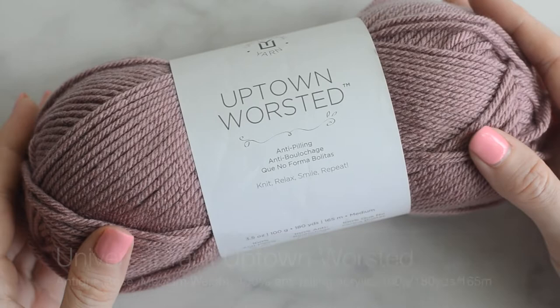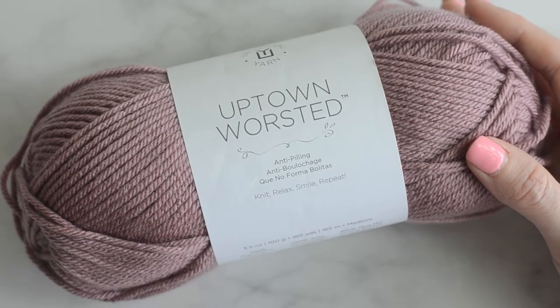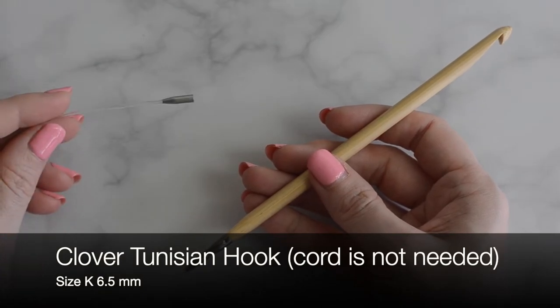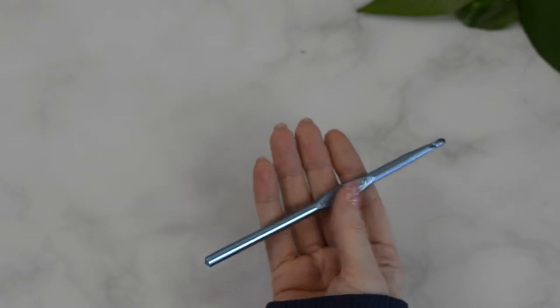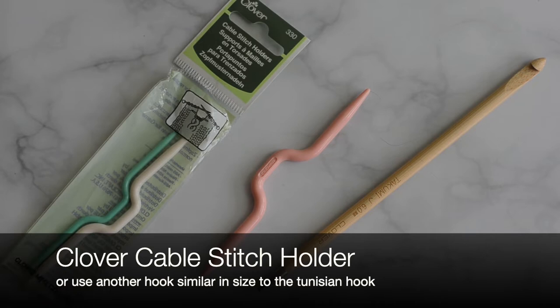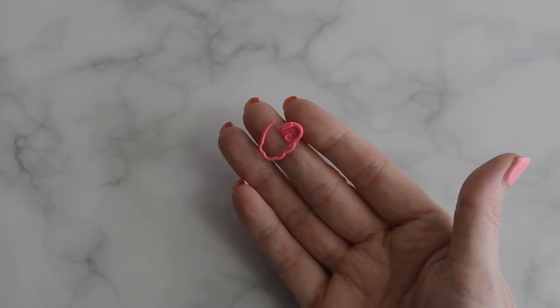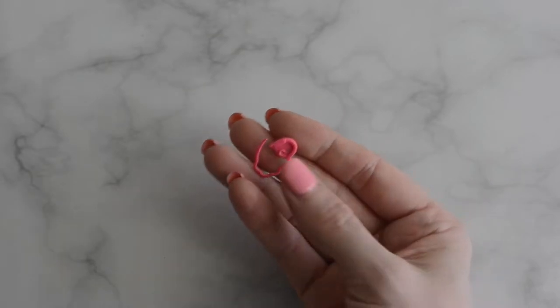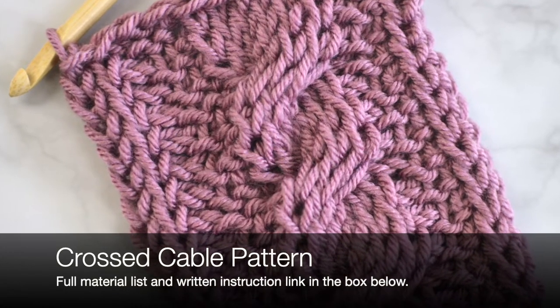Today I'm using Universal Yarn Uptown Worsted in Antique Rose. I'm also using a size K, 6.5mm Tunisian hook by Clover, but you can practice with a hook that has no handle. I'm also using a cable stitch holder by Clover, but you can use another crochet hook as the cable stitch holder if needed. I will also have those instructions in this video. A stitch marker can also be used to mark the cable rows. The link to the written instructions will be in the box below.